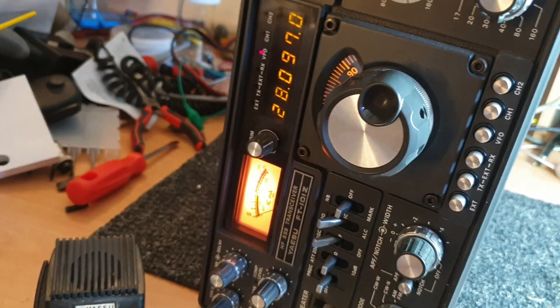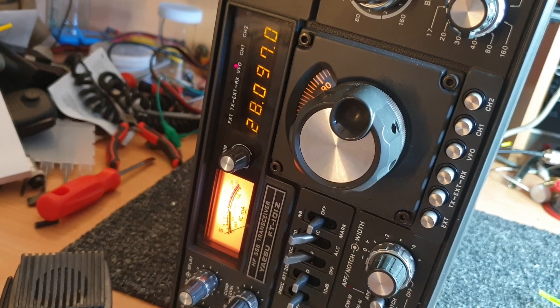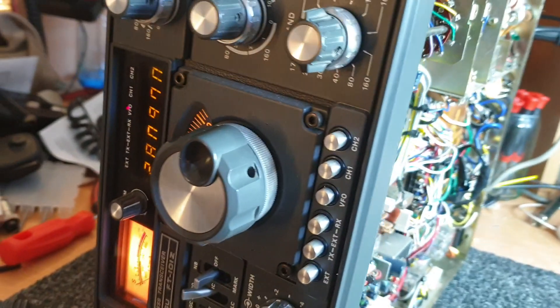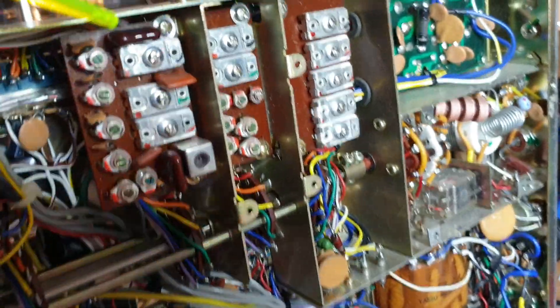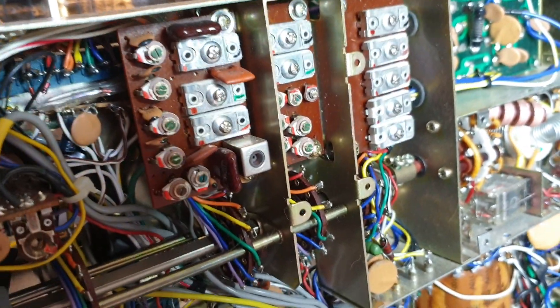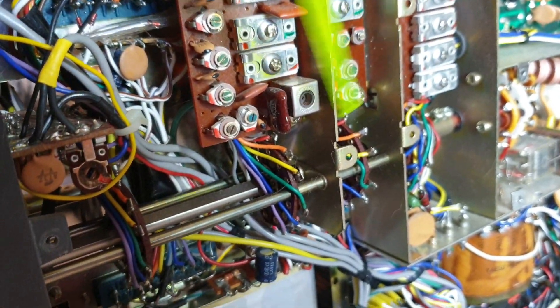That actually has sorted us out with the oscillation, and now we can just sort of bring that back up with our power levels. Just be a bit careful — whenever you're playing around here, there are some real volts along here. These are not 12 volts or anything, so definitely don't get your fingers in any of these areas. Always use insulated screwdrivers, etc.